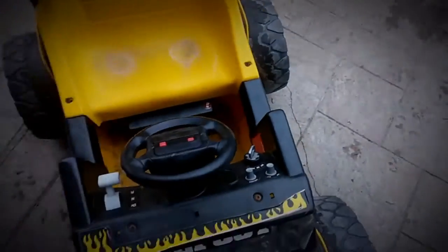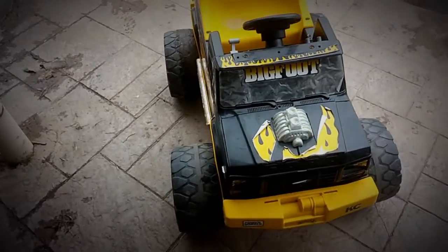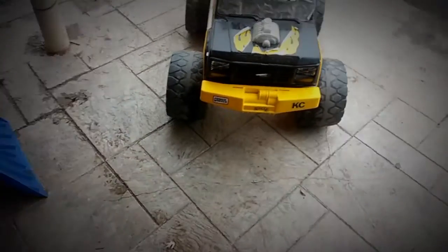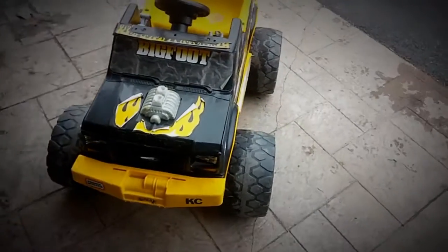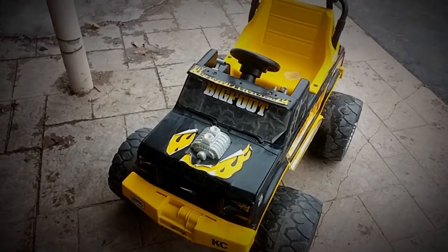The battery is actually being held down with a battery hold-down, so it's sturdy. I took it for a drive and immediately did a wheelie — I'm a little overweight for it — but the kids should have a good time with it. Enjoy the pictures at the end, and if you have any questions, feel free to write me and I'll answer them to the best of my knowledge.